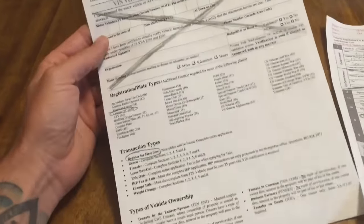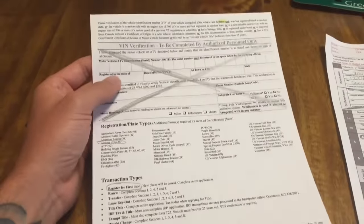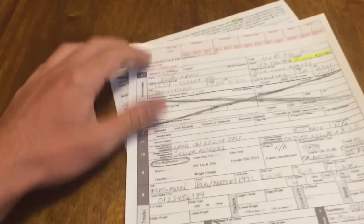The third page is some basic instructions as well as a VIN verification — we'll go over this one as well. Let's start up top here.